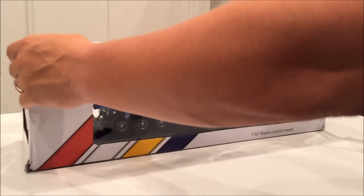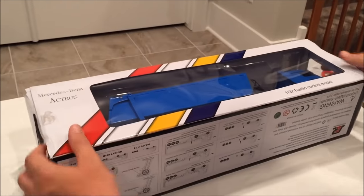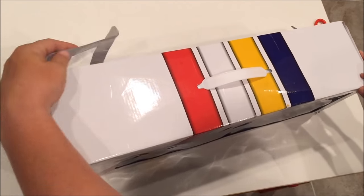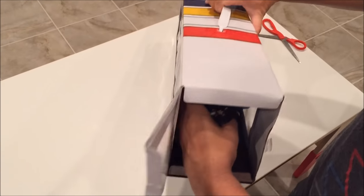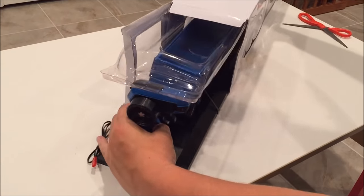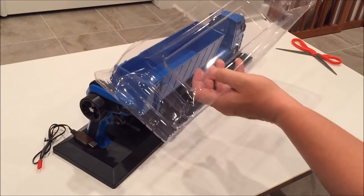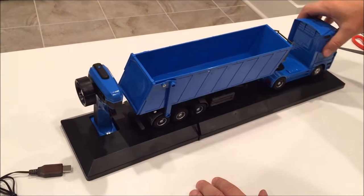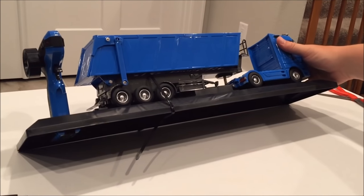I'm going to go ahead and cut the sides of the box here. As you can see, it's in some very secure packaging, so not to worry about the actual truck getting damaged. Going ahead and opening up the top here, we can see right away that we have the controller on the left side of the box. Again, the packaging was very secure.